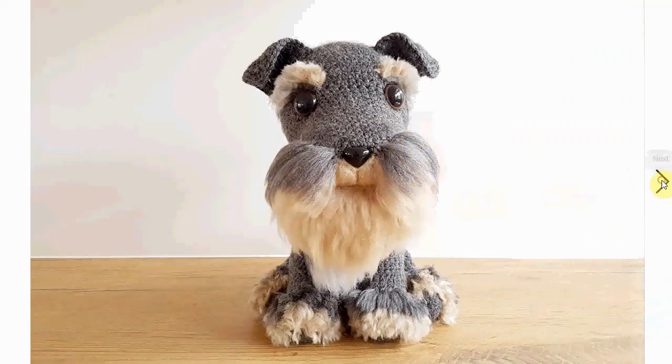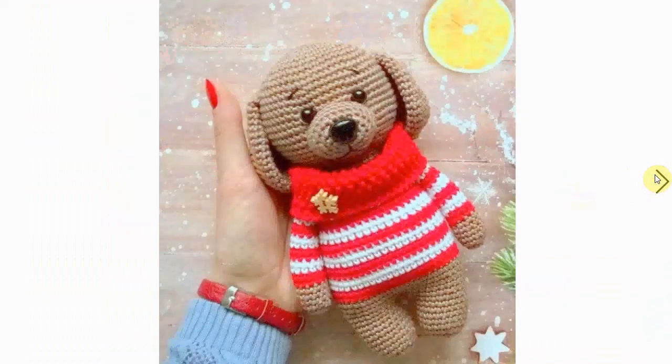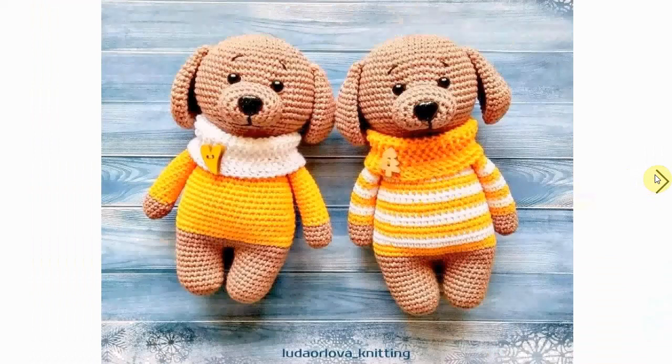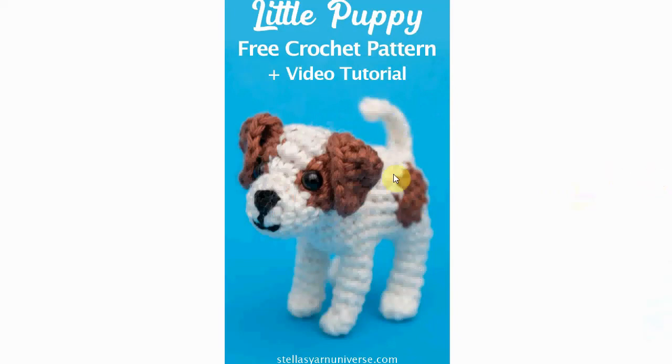Look at the impressive beard work here — very cool! I love these for Christmas; they have a nice Christmas feel with the Christmas tree buttons and the stripey sweater. Very sweet, and always a very welcome gift for that special dog lover.